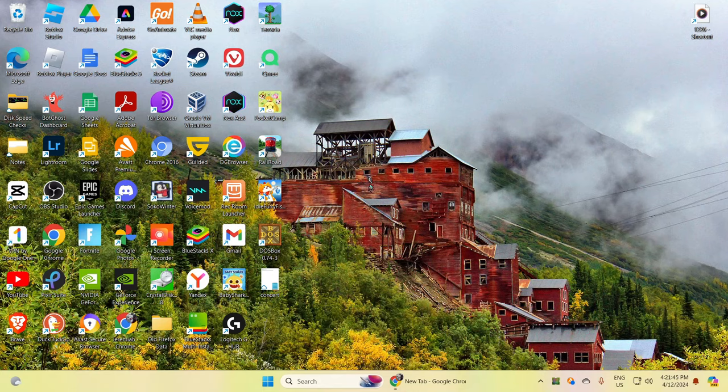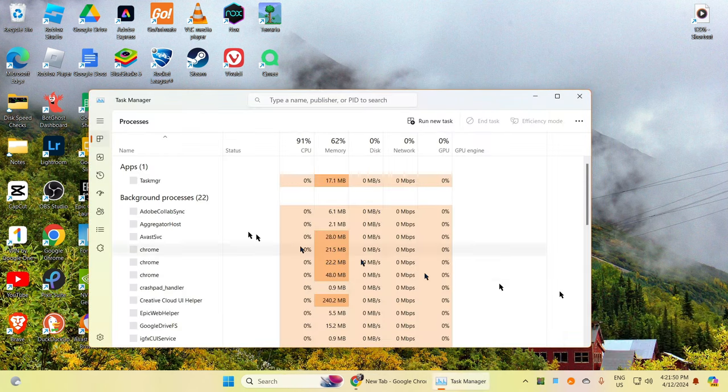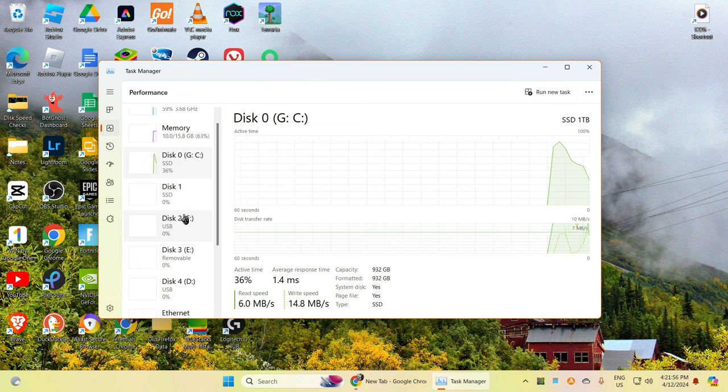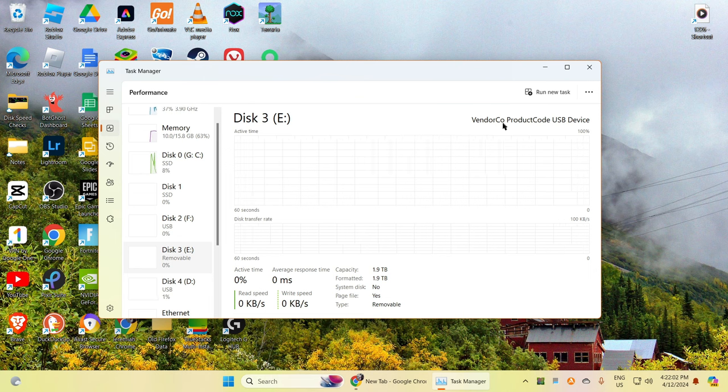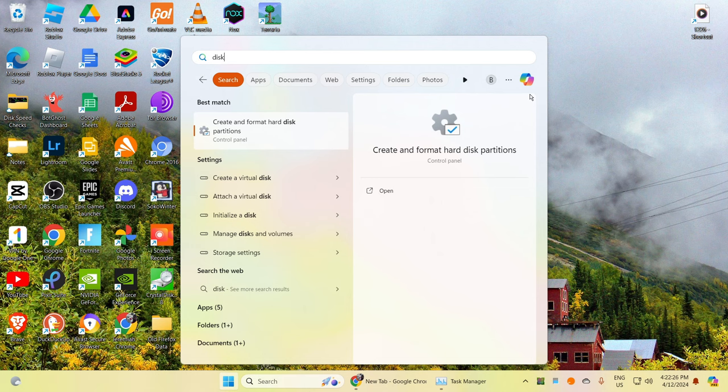We are on the computer right now and we are going to open the task manager. We have the vendor code, product code, USB device. Capacity is 1.9 terabytes, no speed listed — it's totally fine. Why is it showing page file? It's not supposed to. Anyway, let's go ahead to disk management.